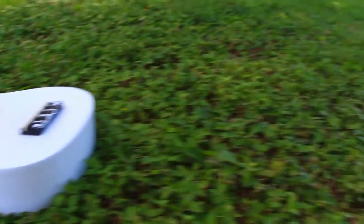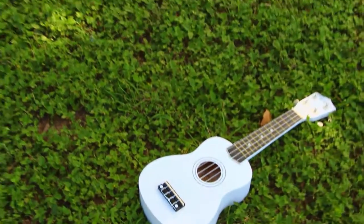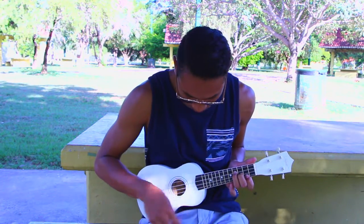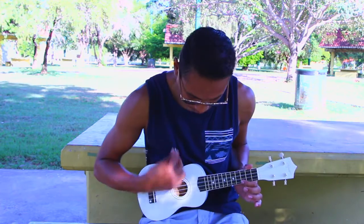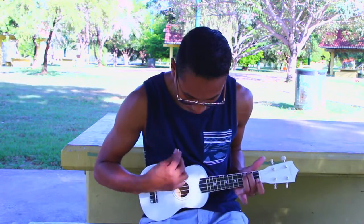My first summer essential is my new ukulele. I talked about my ukulele in a blog post last week, so maybe you guys have already seen it. My new ukulele is the perfect instrument to take anywhere — it's the perfect size and weight. I love it because I could take it to the beach, to the pool, and the park. It's the perfect instrument to learn how to play in the summertime.